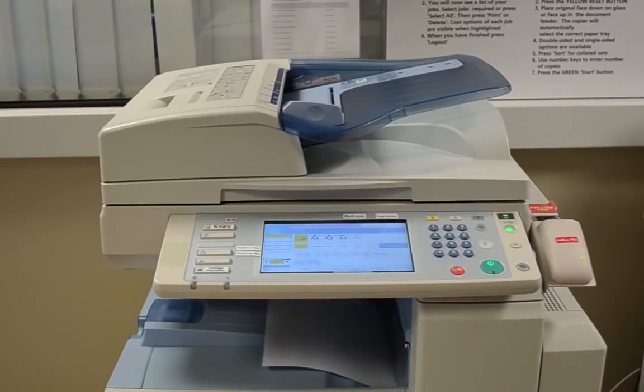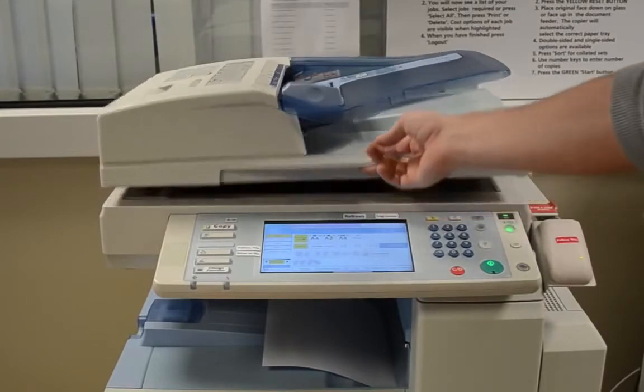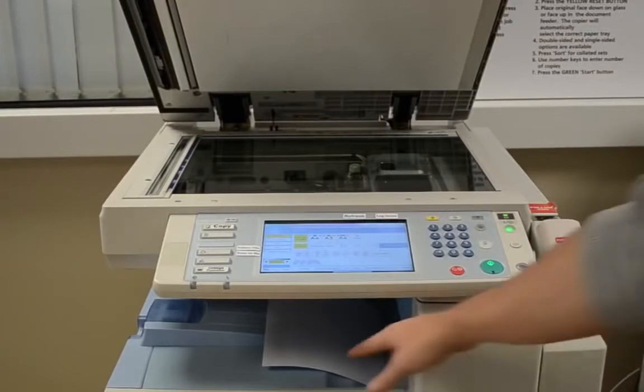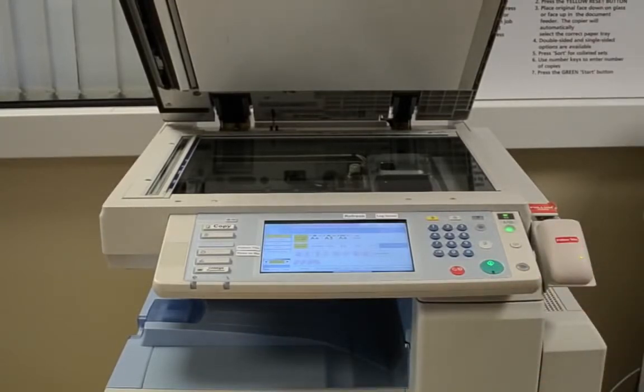Then collect your work from the bottom tray. Please remember to remove your other material from the glass panel. When finished, close the lid.